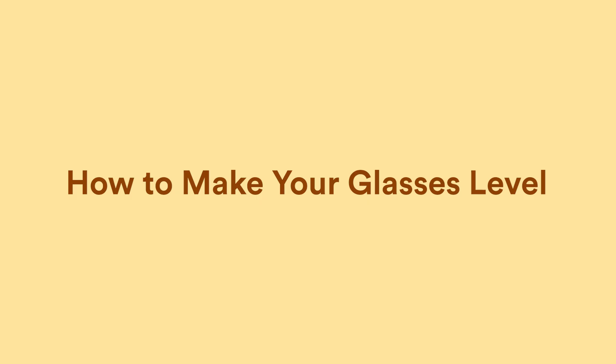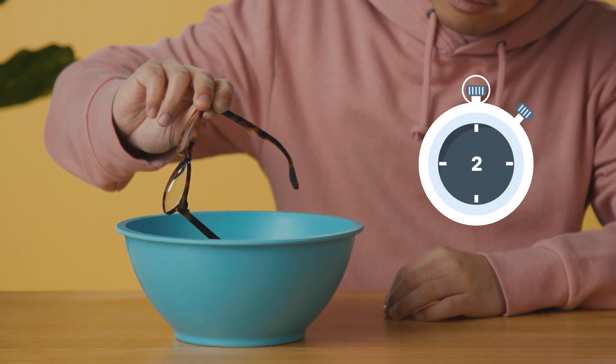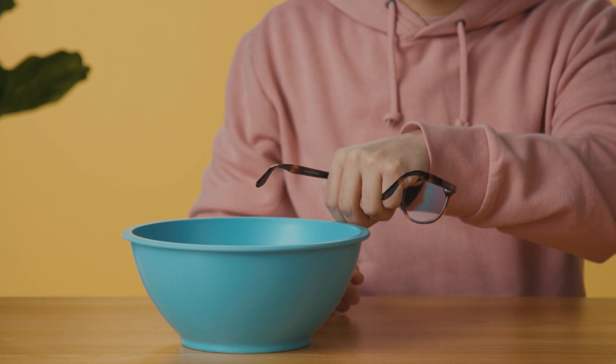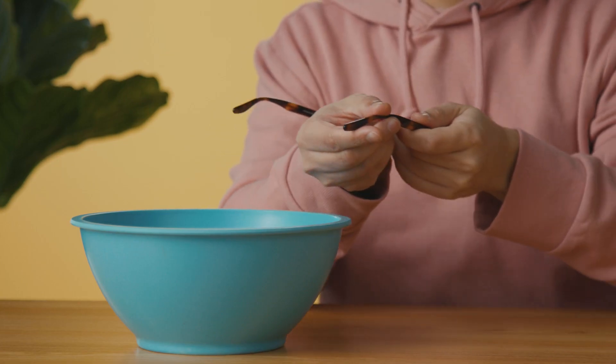If your glasses are crooked, start by checking which side is higher than the other. Immerse the temple on the lower side in a bowl of warm water for 20 to 30 seconds. Bend it down using slow and steady pressure. Make sure to only bend it a millimeter or two at a time — small adjustments will make a difference. If you already bent one temple considerably, you can bend the other temple in the opposite direction.